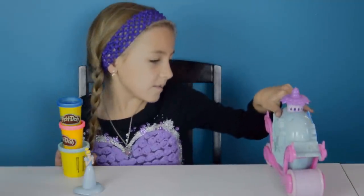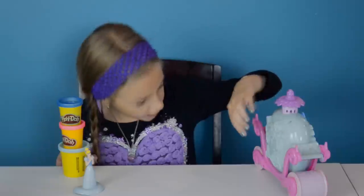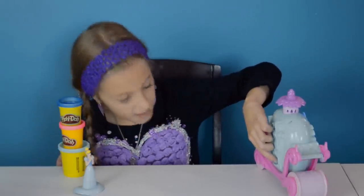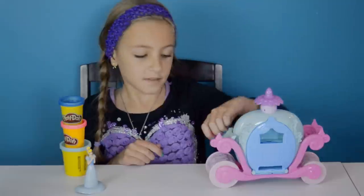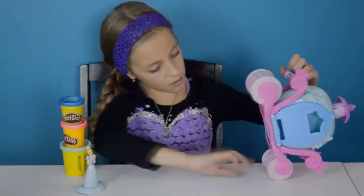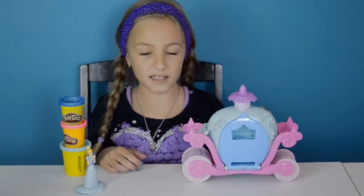Also in the back it comes with a fairy godmother, the coachman, and I think a mouse, and the pumpkin. On the bottom it also has different molds, and the top part is for making the pumpkin vines.